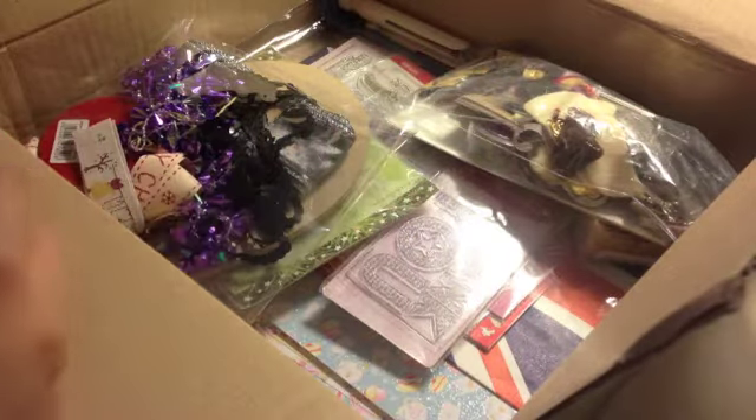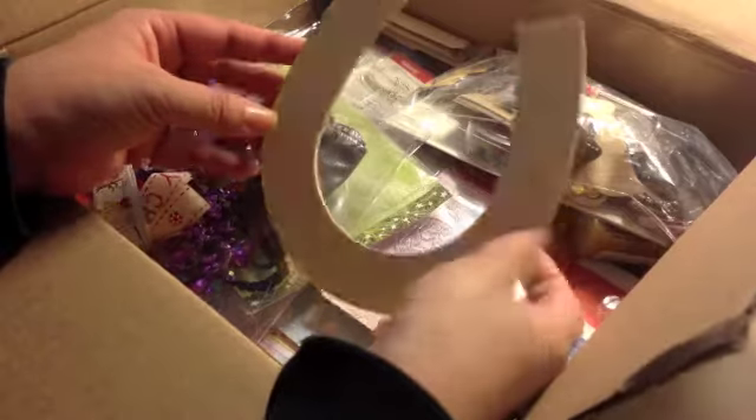Oh, what is this? Coasters, round coasters! I've seen people do coasters, but for some reason we don't have coasters in Sweden. I don't know why. That would be so much fun. I would have so much fun altering that.